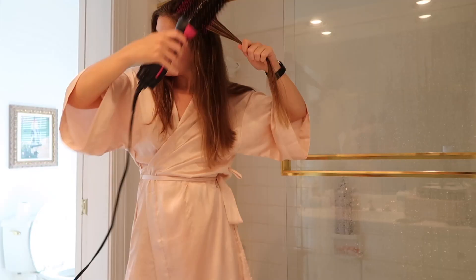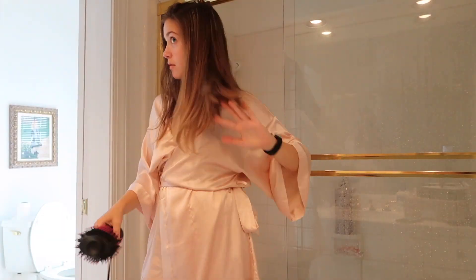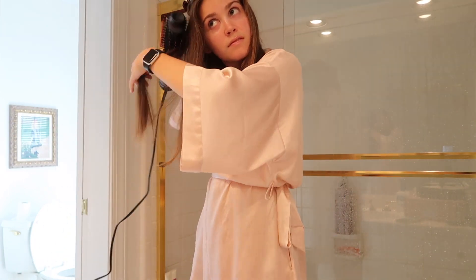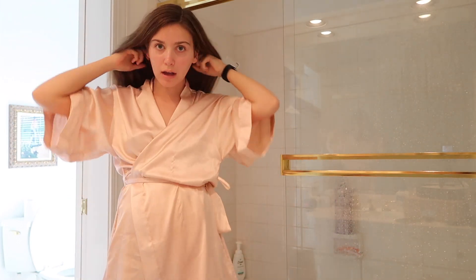I normally do my hair in about three sections because I have pretty thick hair, and I'd say it takes me about half an hour, so it's not a super long process. I'm just going to finish doing my hair off camera and show you guys what it looks like when I'm done. Okay guys, I think this is going to be it for hair - it's super simple, exactly how I like to wear my hair.